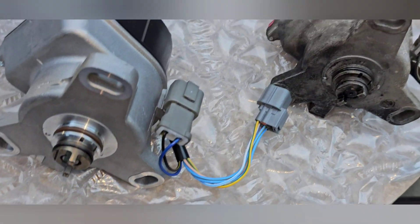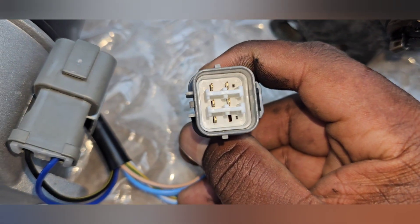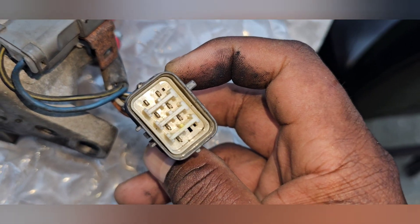All right y'all, so this is what I was saying - they sent me the wrong one. If you look at this one it's a 6-pin but only uses 5. If you look at the one off the car, it's an 8-pin and uses 7. Two completely different ones.